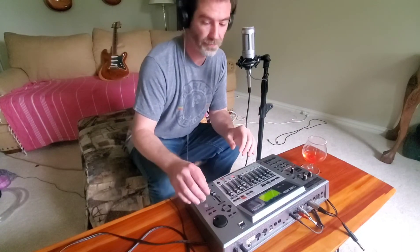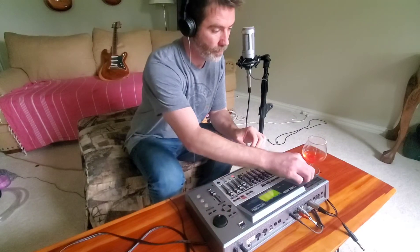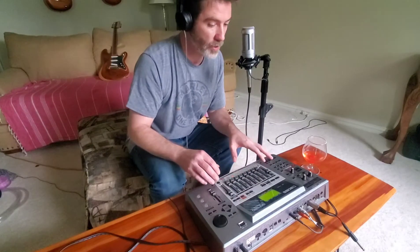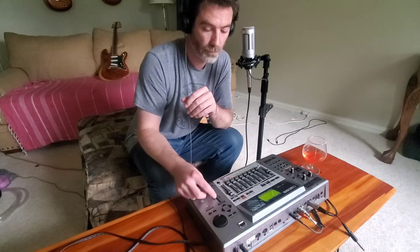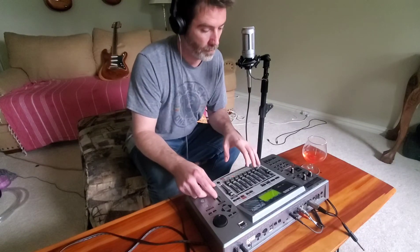Let's start with just the drum track. I built the drum track using an online loop sequencing thing. That's the drum track — pretty simple.